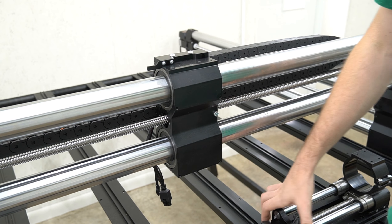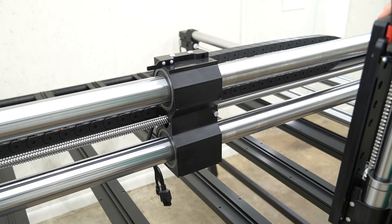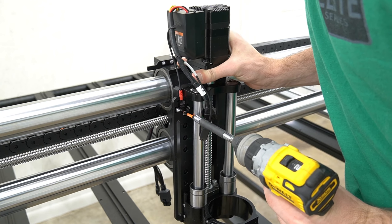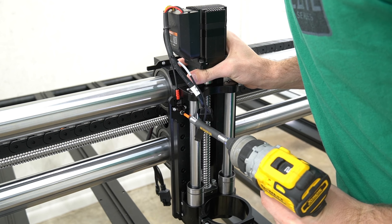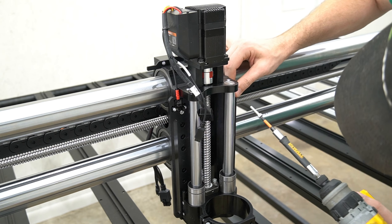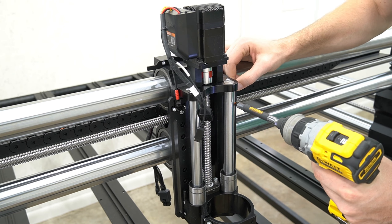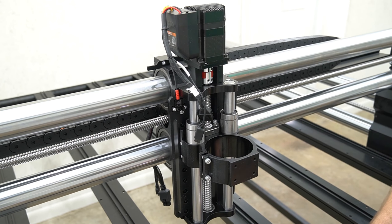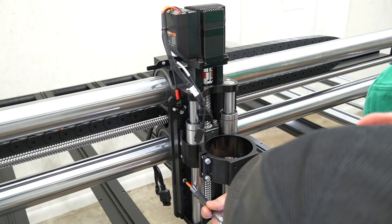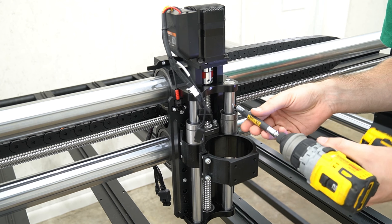With the Masso mounted to the front of the Y rail, we can now shift our attention to the Z slider. We'll use the included Z slider mounting bolts to secure the Z to the front of the X axis gantry. There are four different mounting positions on the Z20Z slider. We recommend starting with the top set of mounting holes, which puts the Z slider at the lowest mounting position. Start with the two top mounting holes using a 4mm hex key, but do not tighten them all the way. You also may need to jog the Z slider manually to access the bolt holes for the bottom. Once all four bolts are in the correct mounting positions, you can go back and secure them all.